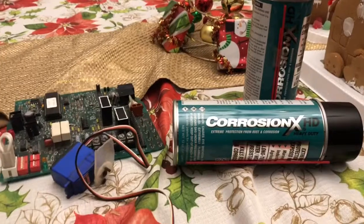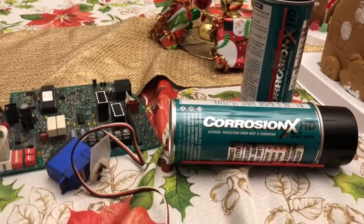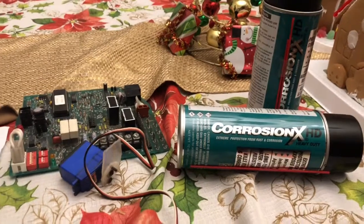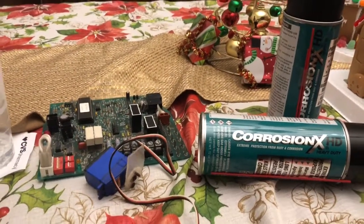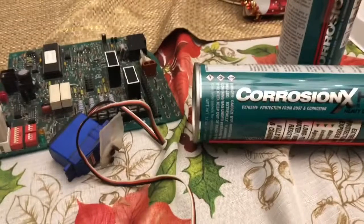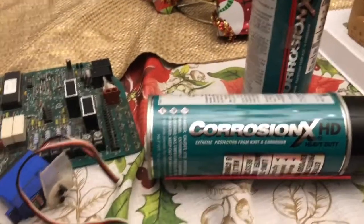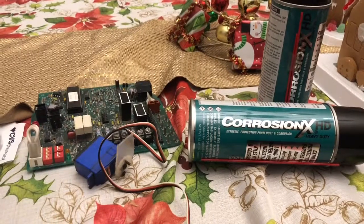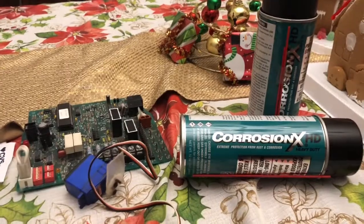As you can probably tell, I love Corrosion X — it's worked really well for me and I'll continue using it. I have a couple of other videos: one on the grinder I mentioned, one on how to waterproof a servo like this one, and one on waterproofing a receiver for an RC car — all using Corrosion X. If you're interested, I'll leave links in the description to all those videos. Thanks for watching.